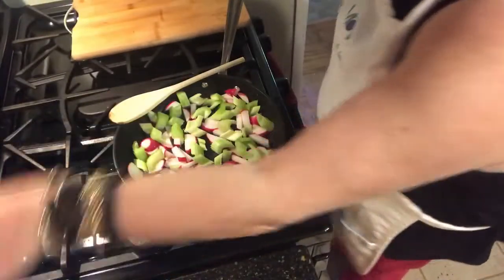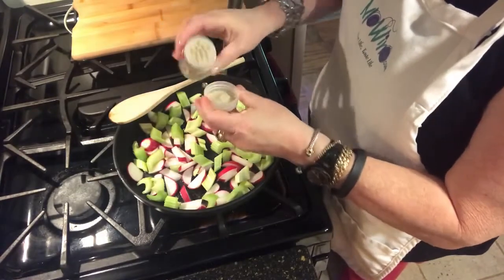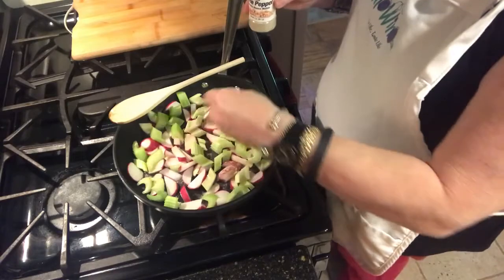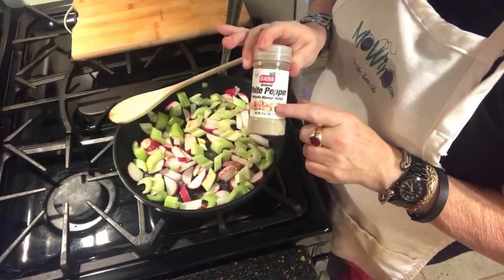The other ingredient that you did not see: white pepper. Because it always comes out fast, I always put it in my cap first, and now I'm just going to add one teaspoon. A little goes a long way with white pepper, so take it easy.